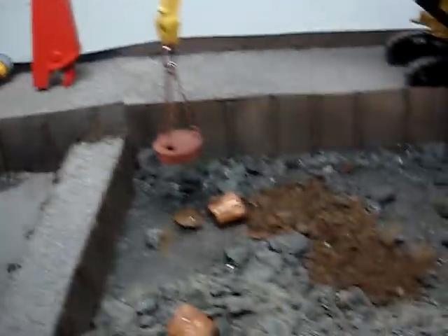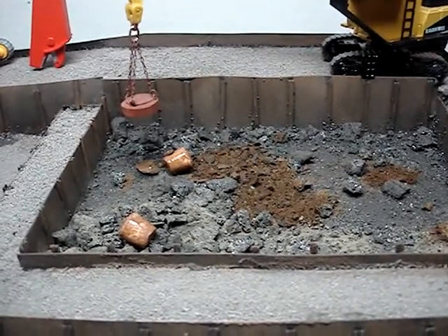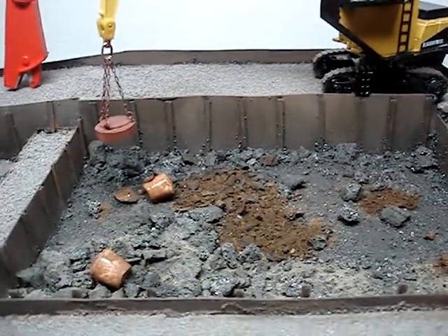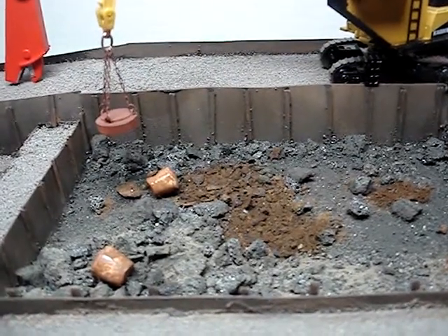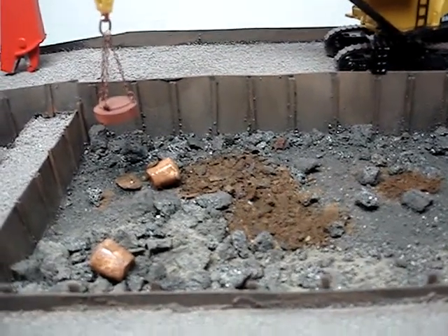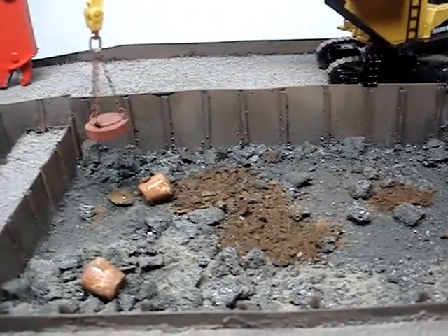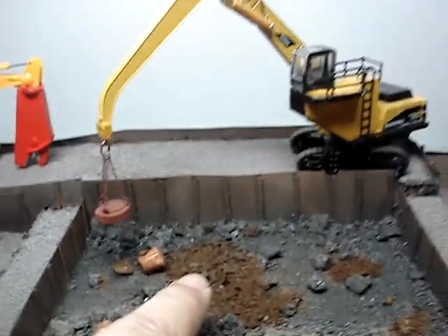I also wanted to share some huge news — I'm going to attempt to scratch build in 1:87 scale a Manawak 4100 crawler crane. That's what I wanted in this drop ball pit, an actual Manawak crane. It's either I scratch build a 4100, or I wait until Grandy Dancers — the new Sheepscot distributor — makes another run of their Manawak 3900, both crawler and truck crane, in HO scale. But I wanted something more modern than a 3900 Manawak, which is 50s-60s stuff. A 4100 is anywhere from the 70s on up, and that's the machine I want in the drop ball pit.